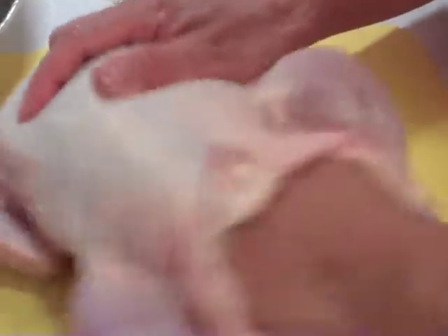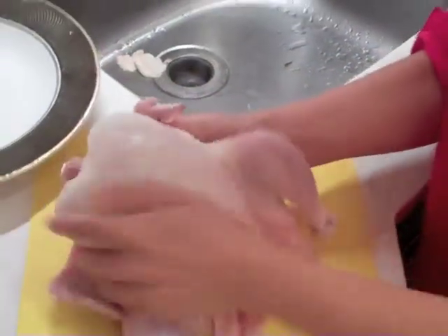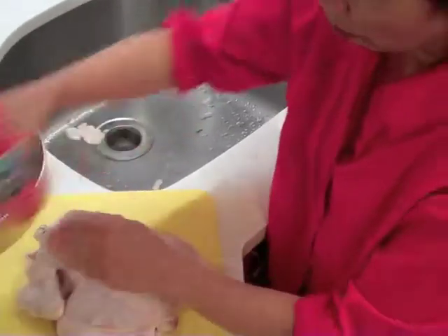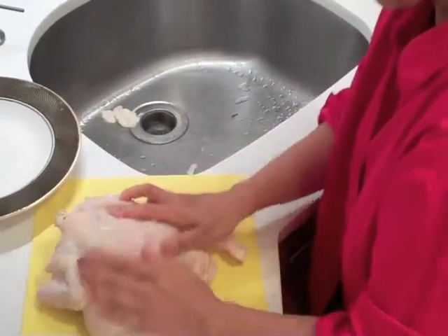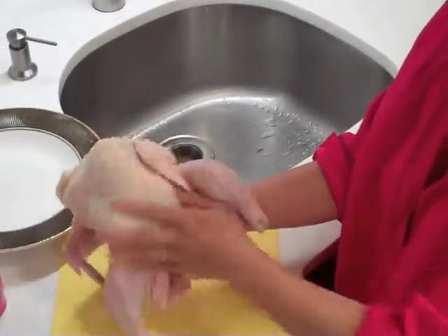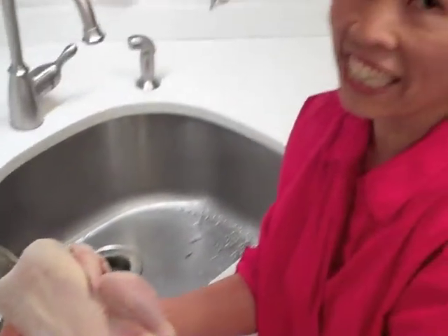Right in there. Give it a good scrubbing. Inside and then outside. The back — don't forget that back and that rump. Now that's how I clean the chicken.